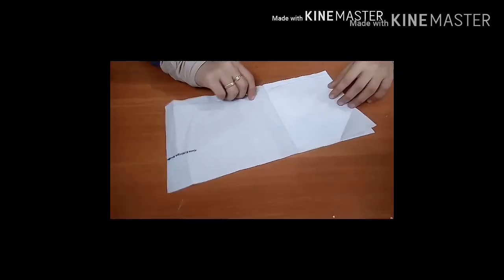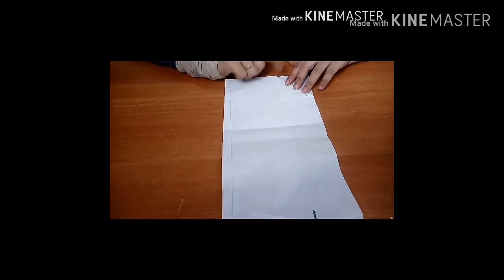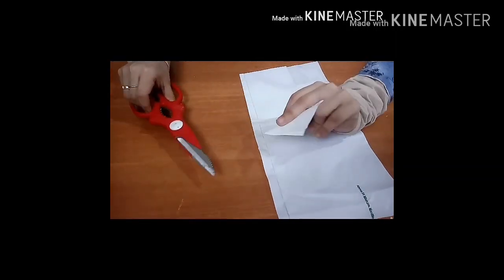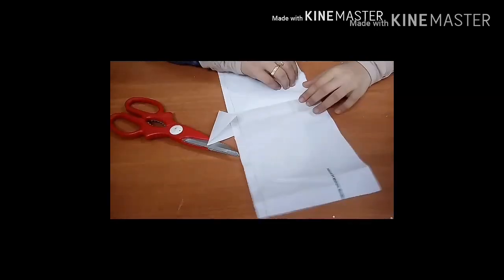Then we will cover the color in a thick layer. Make a 1 to 6 cm and 1 inch layer. Then we will add the color and cover it in the color.